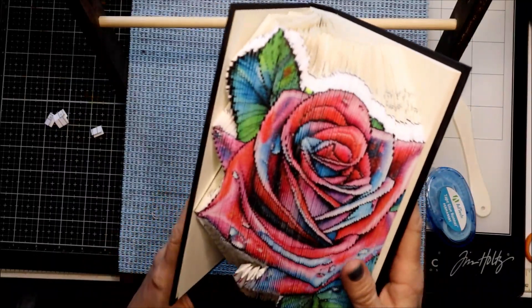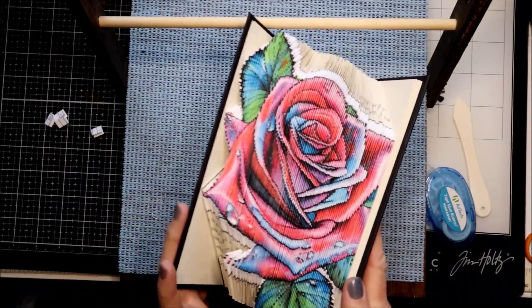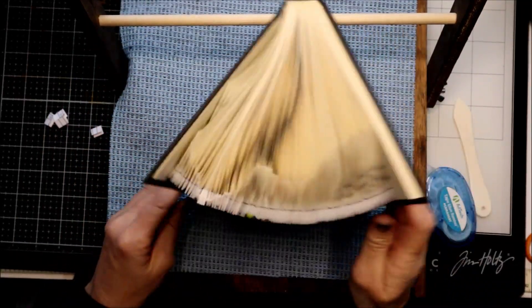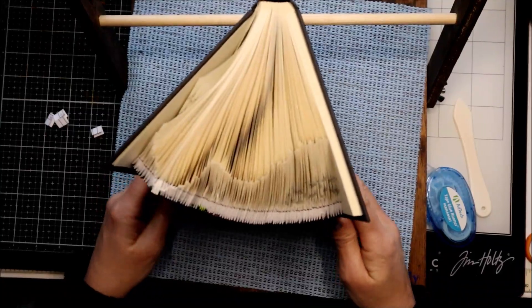This is kind of where it is so far, which is really awesome. The pattern's almost done, so I'll share with you shortly when it's all finished.